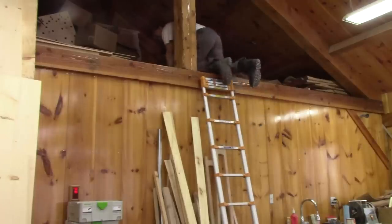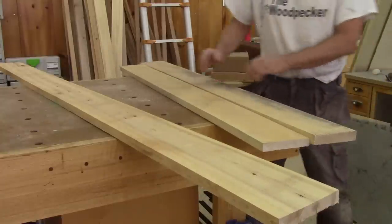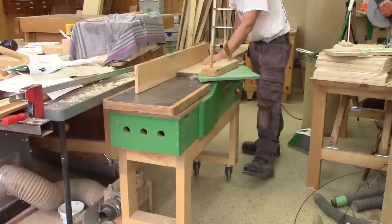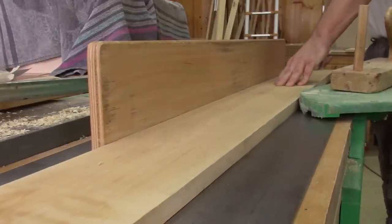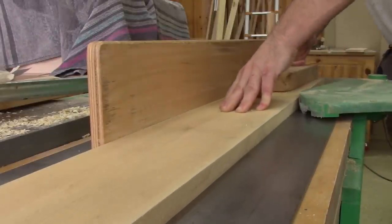The first thing I have to do is go up to my loft to get some maple planks. With those planks, I will have enough wood to make two bathtub caddies. By the way, thank you so much, Stéphane, for providing me with this nice wood. But I still have a long way to go before using this.